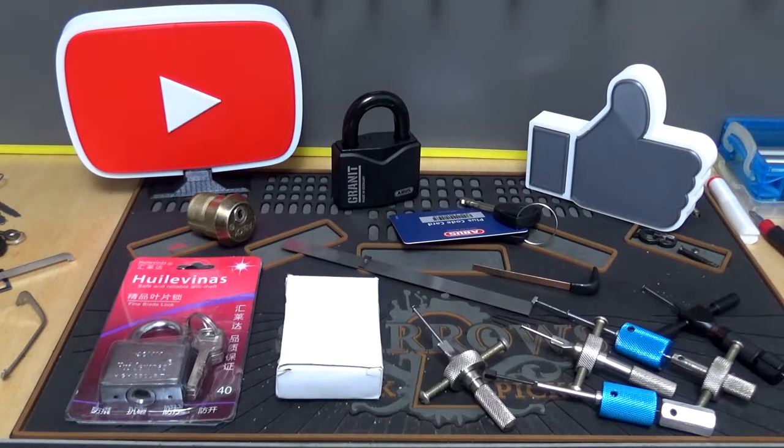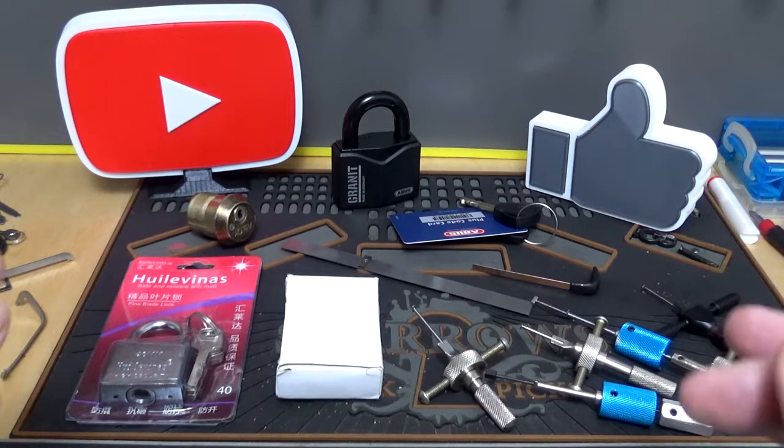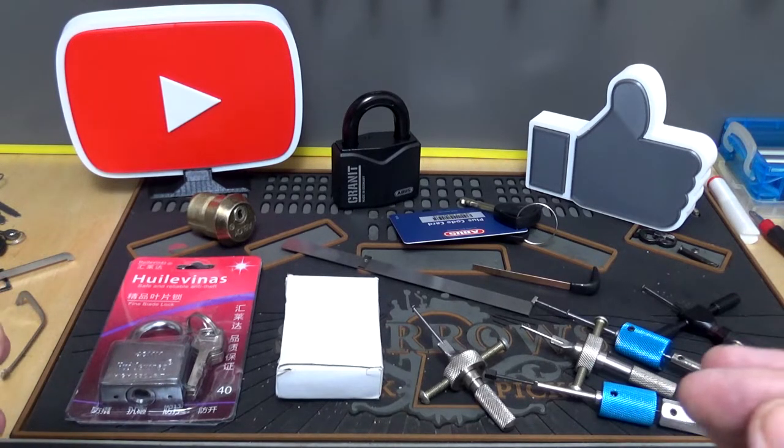Welcome back, it's Big Al. This time around, we're going to take a look at a couple of disc detainer locks. If you're not familiar with Daz Evers, he has his own YouTube channel. If you're not familiar with him, you probably live under a rock. He's become really, really good with disc detainer locks, and him and I both get a lot of the same question.